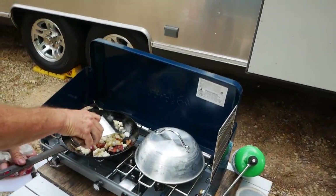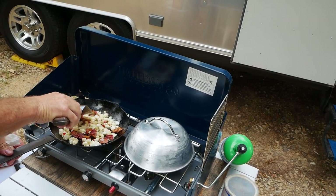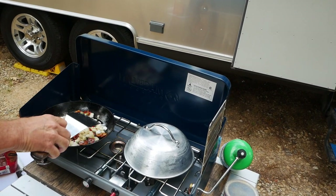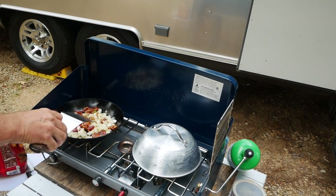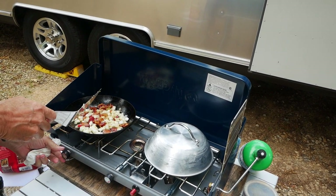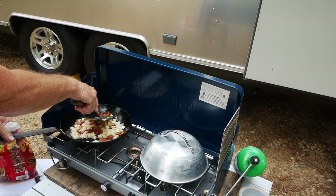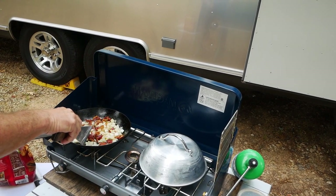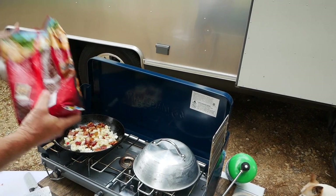Another thing to be careful of is not to get too much in the pan. I've made it a little sparse — I might could add a little more hash browns to it. I think I'll add just a touch more in here, and maybe add a little more heat.